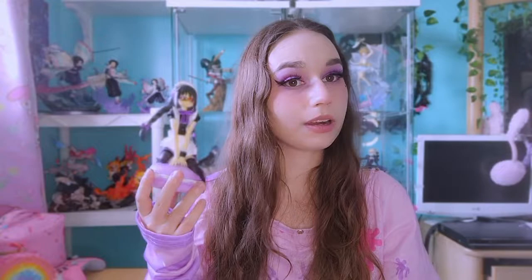Here she is pulled out of the wrap — this is the Madoka Magica blueberry macaroon version of Homura Akemi. I managed to snag her on Mercari JP for 3,800 yen, around 36–40 Canadian, so not bad at all. On top of that I had a 1,500 yen off coupon through Buyee's promotions, so I got her for a really good price.